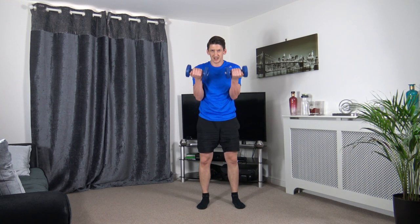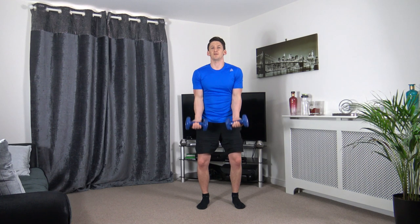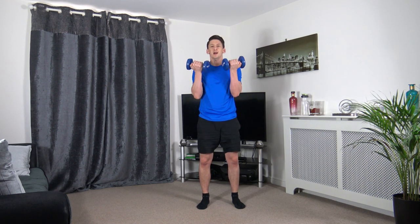Up we come, squeeze, slowly down. As you come down, don't lock out the elbows — nice soft lock. Squeeze, slowly down.